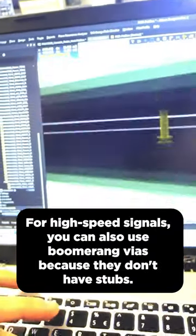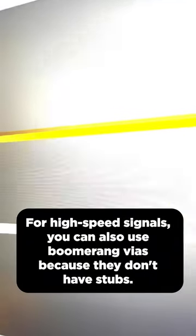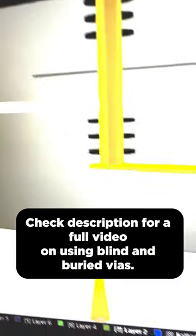For high-speed signals, you can also use boomerang vias because they don't have stubs. Check the description for a full video on using blind and buried vias.